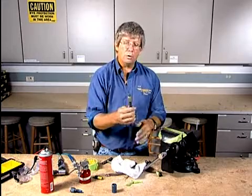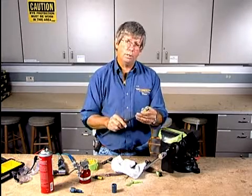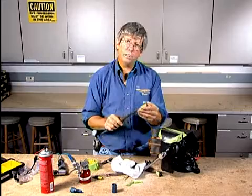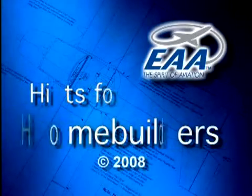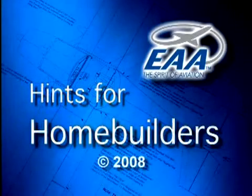So you now know how to go about doing an AeroQuip hose installation. Hope to see you out there flying. Good luck with your projects.